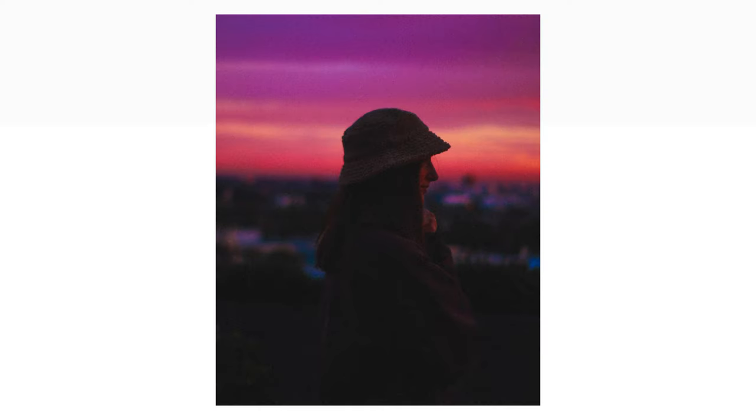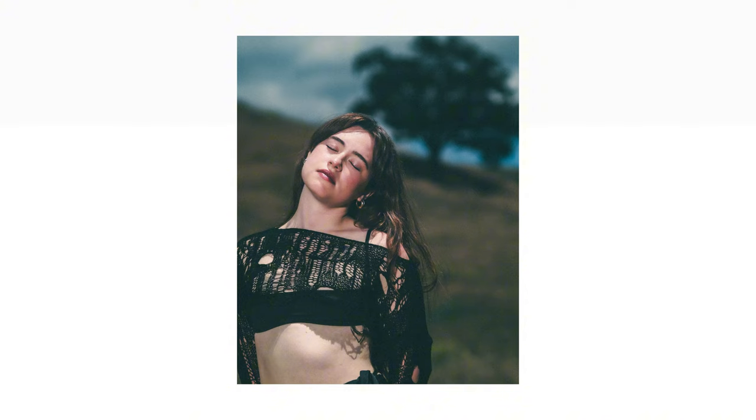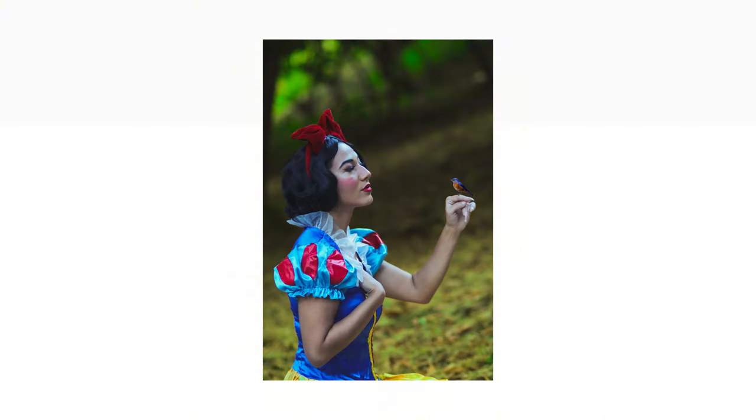The more wide open your aperture is, the more shallow the depth of field is going to be, and the more light you're going to get. A faster lens — meaning f/1.8 or up to f/2 or f/3 — faster always means a lower f-stop. Lower f-stops give you a shallower depth of field and more light coming into your camera.